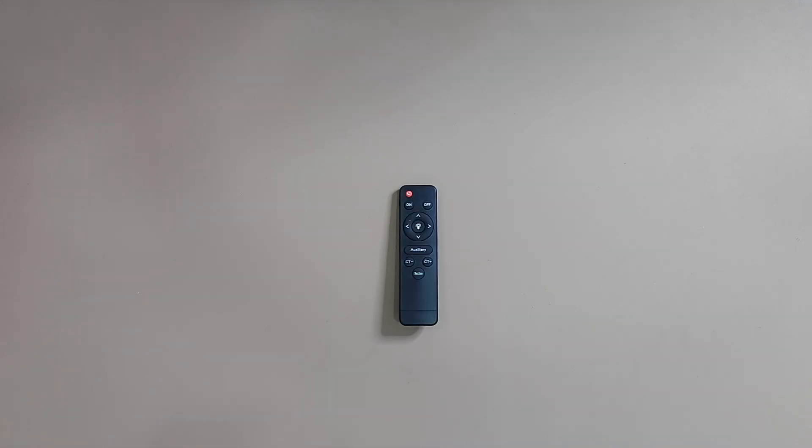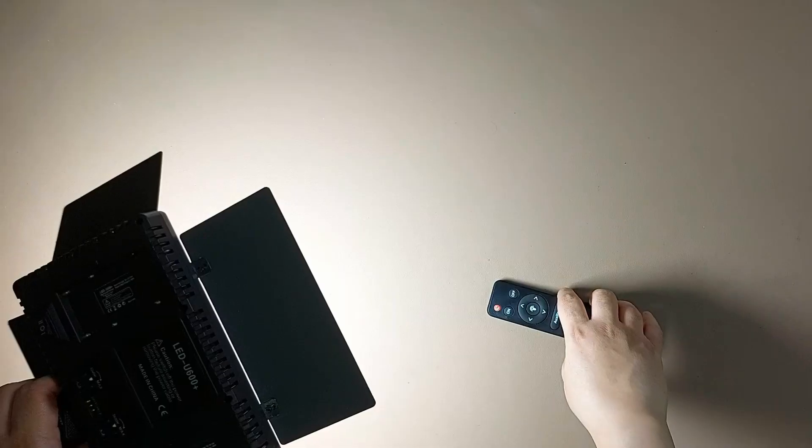Now I'm using 6200 Kelvin — you can get a feel for that color. Then I'll turn it off and switch to 5600 Kelvin so you can see the brightness from that setting. Now let's use the remote control and see what the functions do.